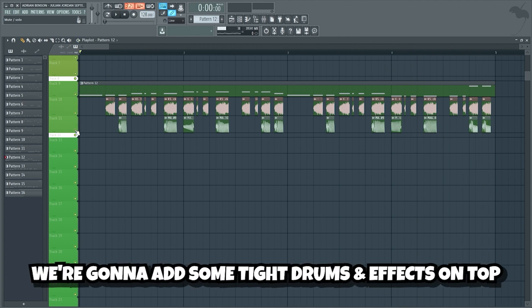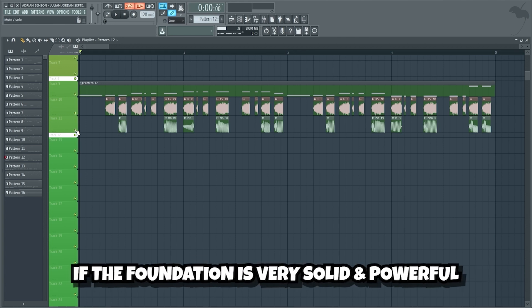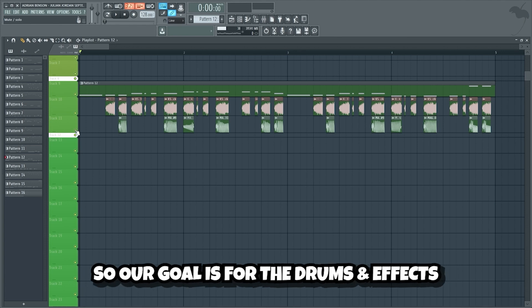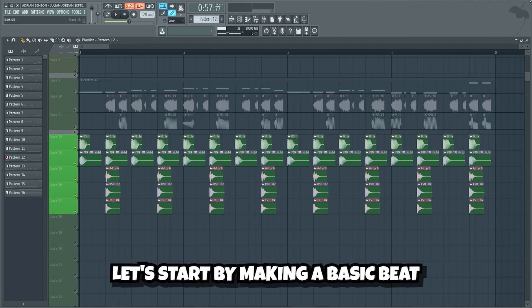Now that we have a nice bass line, we're gonna add some tight drums and effects on top. We want the bass and drums to be the foundation of the drop. If the foundation is very solid and powerful, it will be easy to make a nice lead on top. So our goal is for the drums and effects to add as much power to the bass as possible. Let's start by making a basic beat.